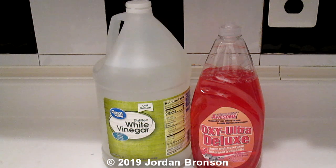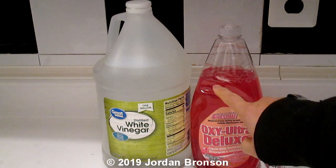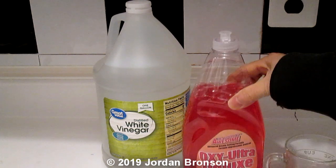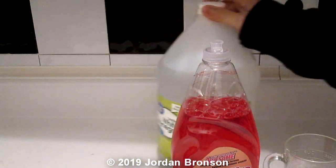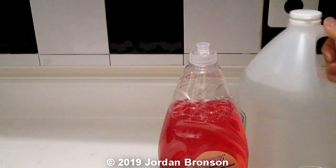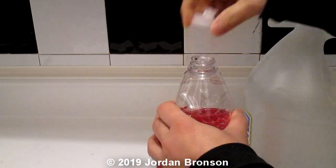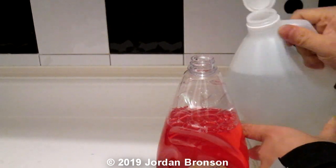All you need is just a measuring cup — take out 10% from the soap. I've already done that ahead of time to save time on the video. You just pour that vinegar straight in. That's it. That's the quickest and easiest way to do it.